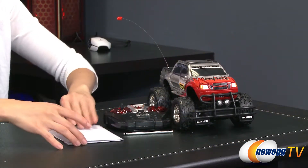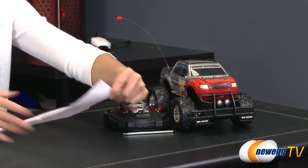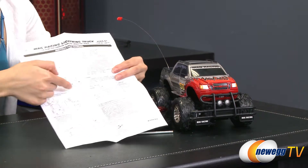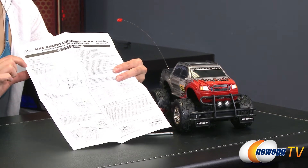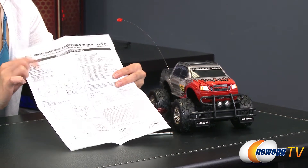Here's a look at everything that comes in the box. First up, the user guide. You'll need a 9-volt battery for the transmitter and four double-A's for the truck. It says here that these batteries are not included.